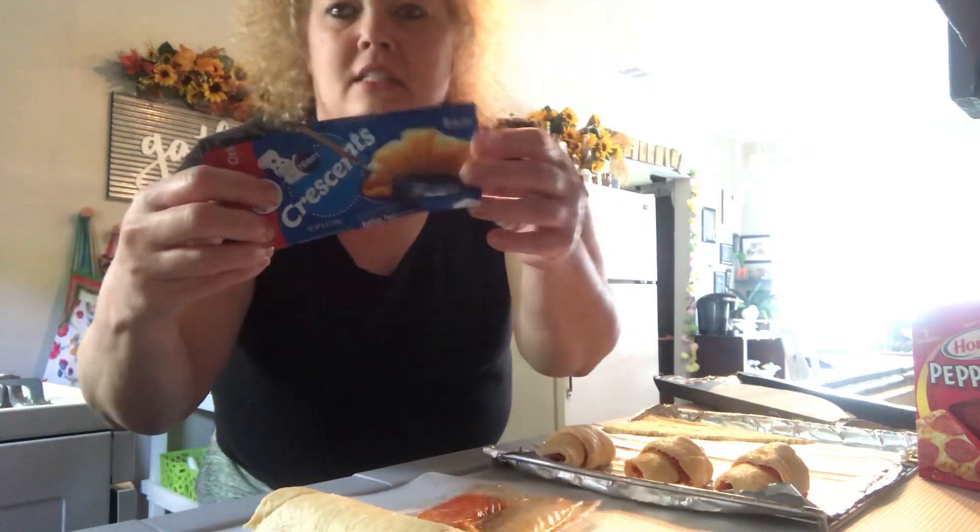Hi everyone, welcome to my channel. Today I have a cooking video — I'm here in the kitchen making some lunch. I'm going to make crescent dinner roll pizza roll-ups. I'm not sure what you call them, but I think they're going to be delicious. I've been eating tater tot casserole from Easter for the past three days and I need a break from that.